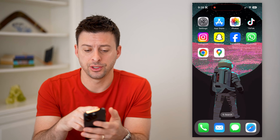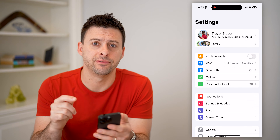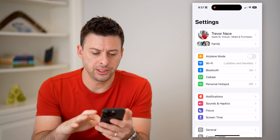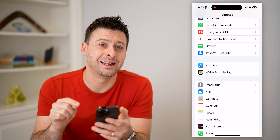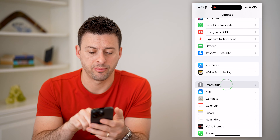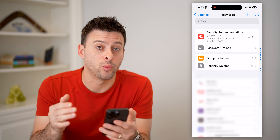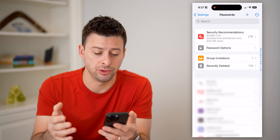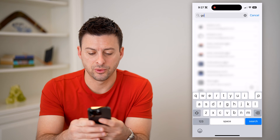The first and easiest thing you can do is just go into Settings, because potentially it is saved in there. So let's just scroll down, keep scrolling down until we find Passwords, and tap on that. This will unlock all of the passwords that are associated with your iCloud. And on here, all we have to do is search for Google.